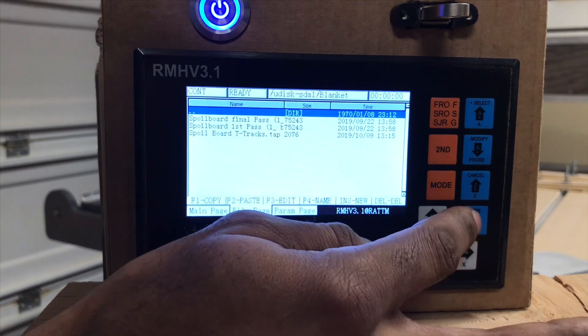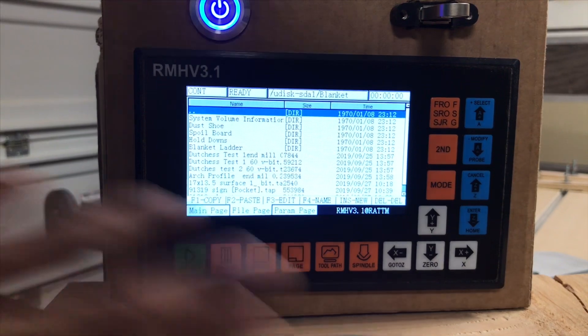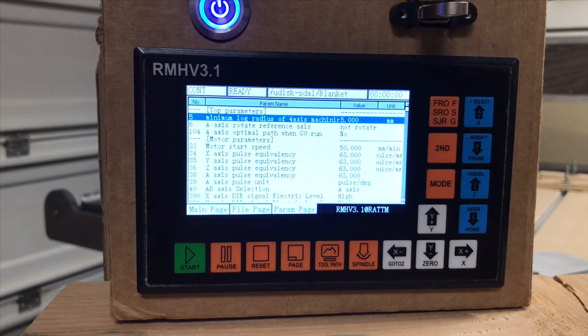Now if I want to go back, we just hit the double dots to go back. I can hit page, or once you select your file, it'll take you back to the main page and then you can hit run.